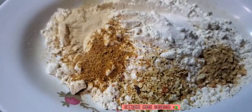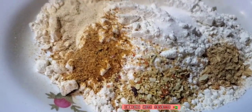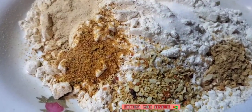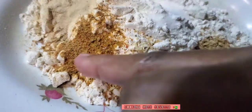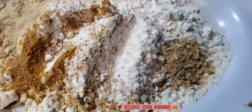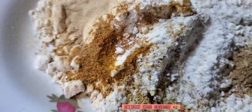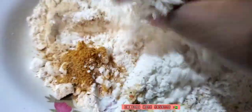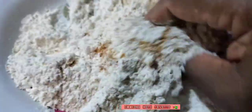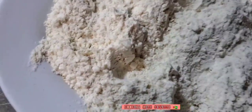Now I have some all-purpose flour and I seasoned up the flour with some garlic powder, fish seasoning — this is fish masala seasoning — I have some salt-free seasoning and some salt. I'm gonna mix it all together, and meanwhile the oil is hot on the fire.